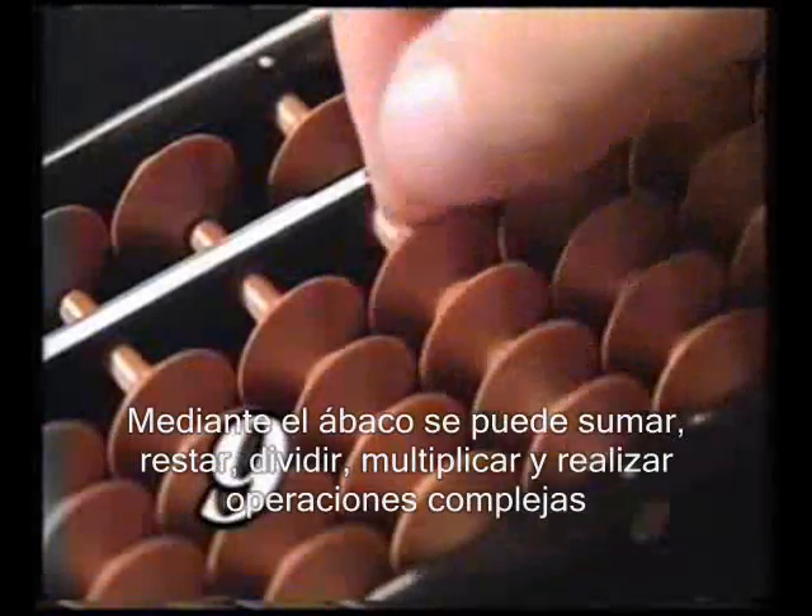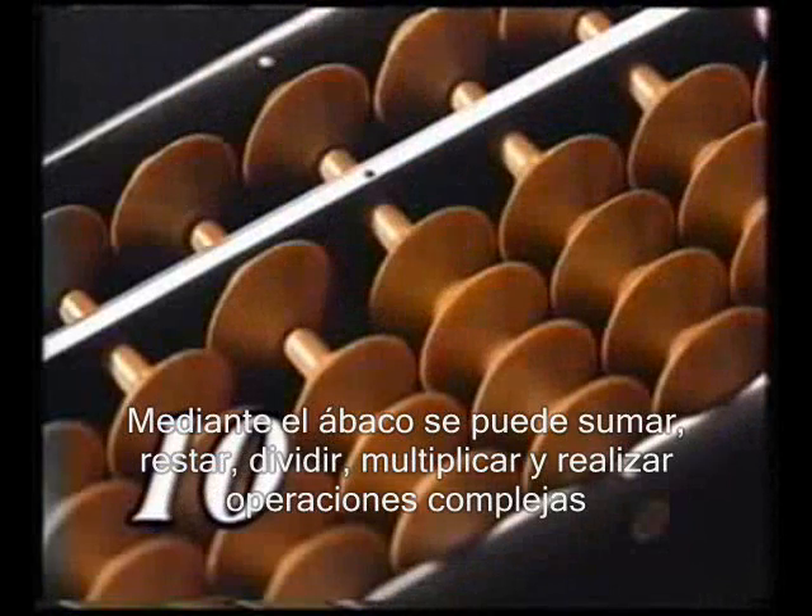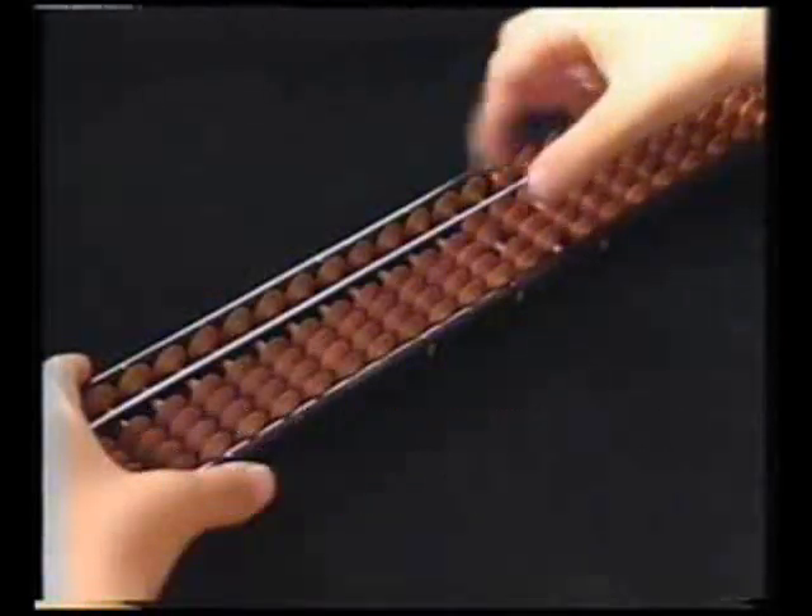A Soroban lets you quickly add, subtract, divide, multiply and perform very large calculations.